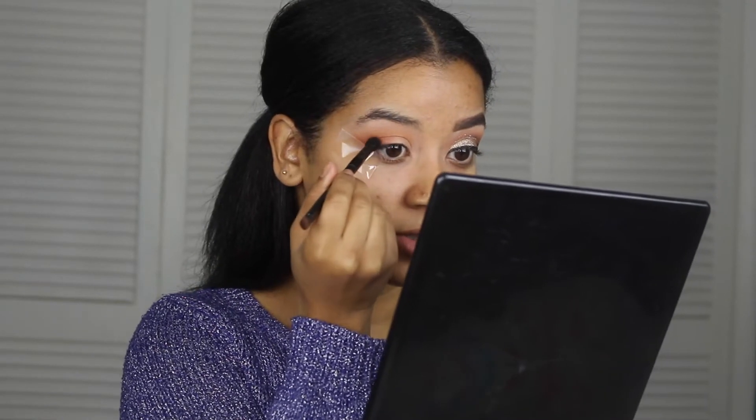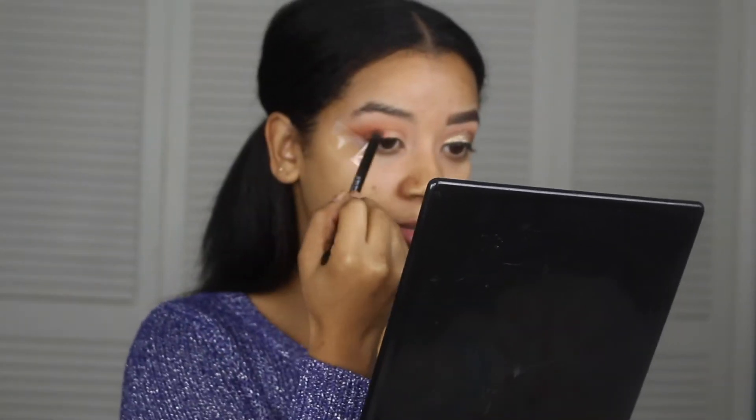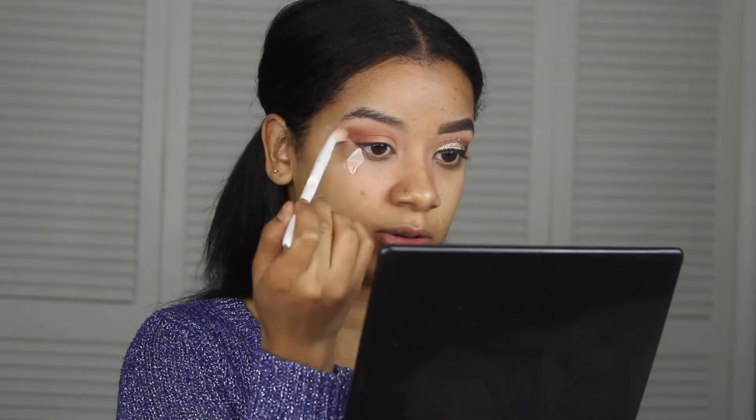Pack it on first, and then after that take the opposite side of this brush and just start blending. You can go back in with the same fluffy brush you've been using and just blend those shadows together.